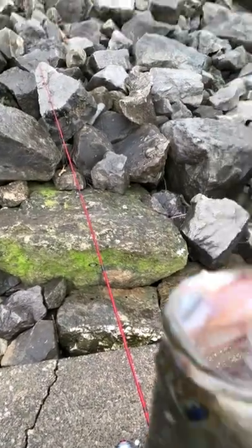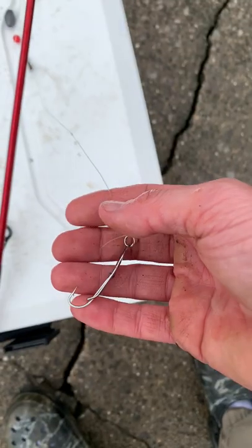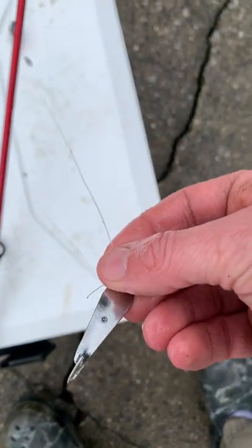I want to show you guys what I caught on a Foley spoon. This is like a four pound largemouth — this is what I caught that largemouth on, right on this silver Foley spoon.